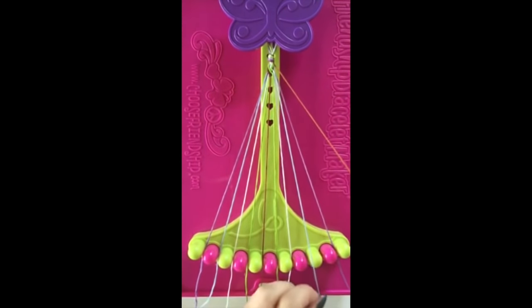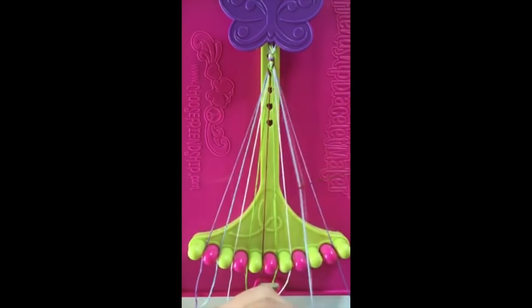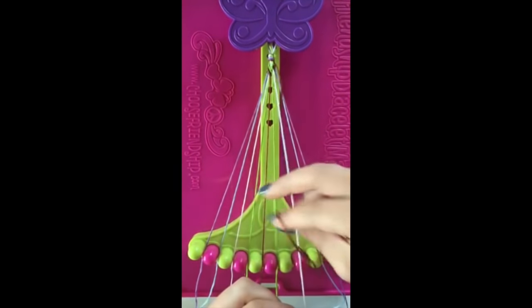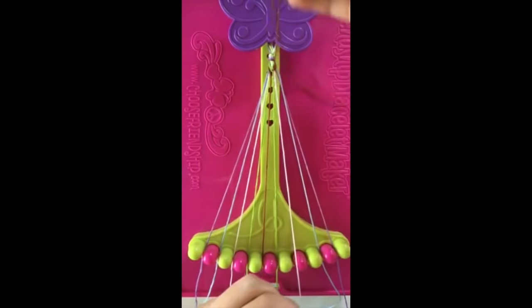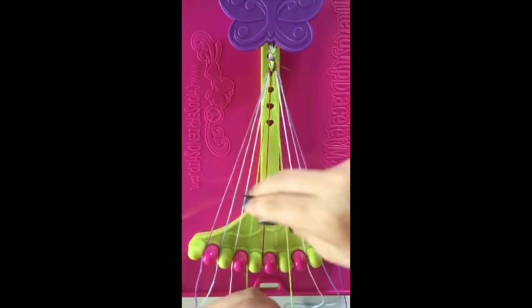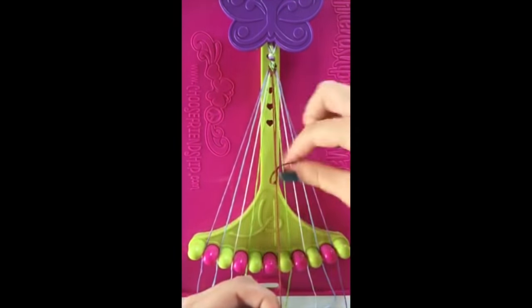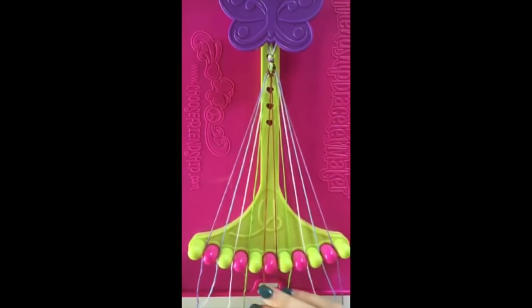Step number six: with string number nine, make four left hand double knots on strings number eight, string number seven, string number six, and string number five, leaving the string in slot number five.